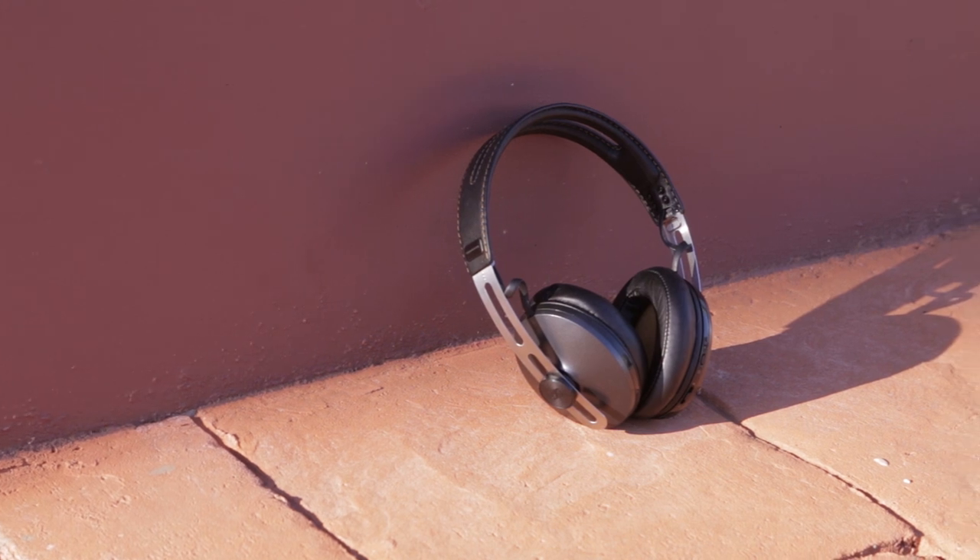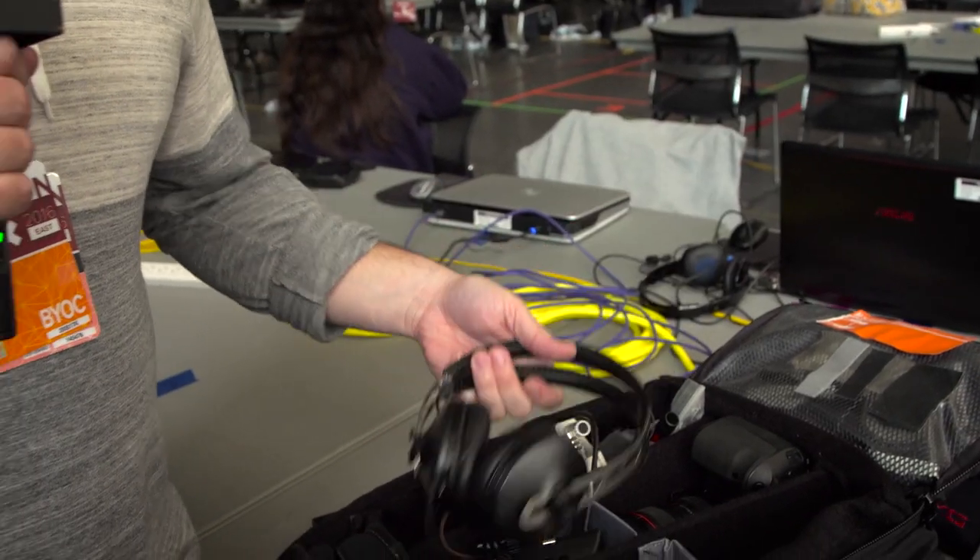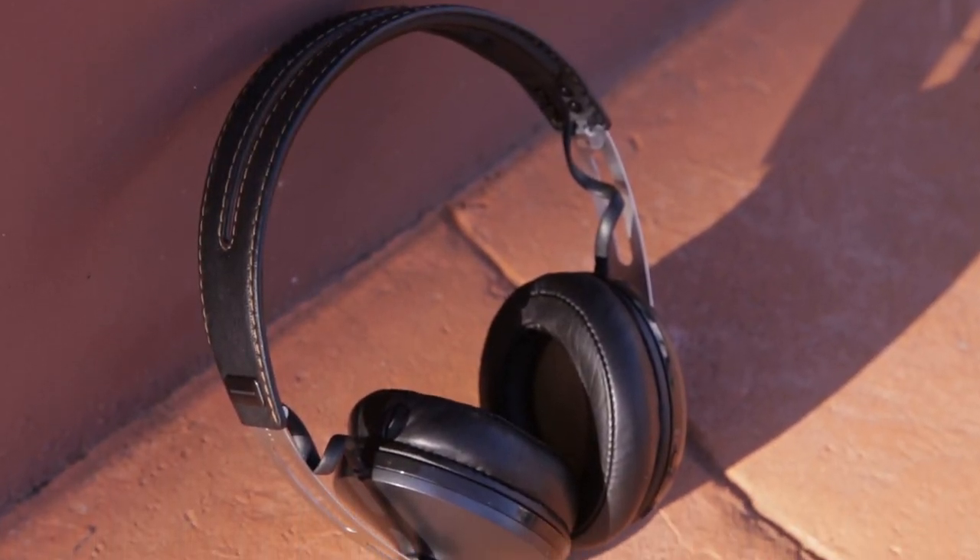I also have the Sennheiser Momentum Wireless. Honestly I just bring these for the airplane — I don't want to hear anyone else, so I put these on with noise canceling and try to fall asleep.